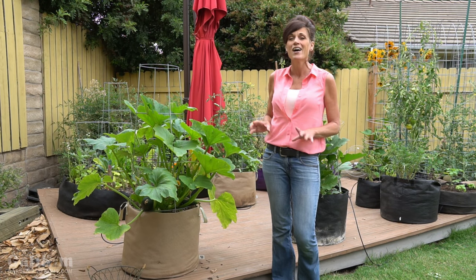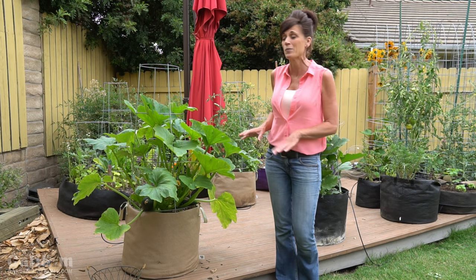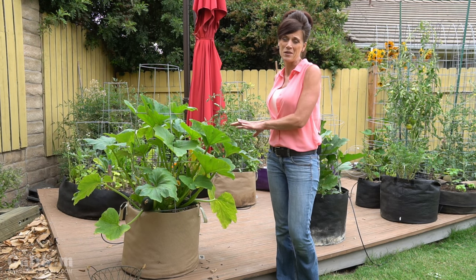But before we do that, I'm very excited to share with you my very first harvest of the season from this zucchini plant.